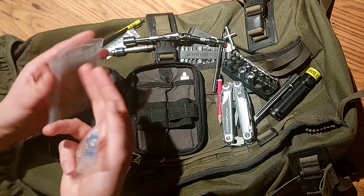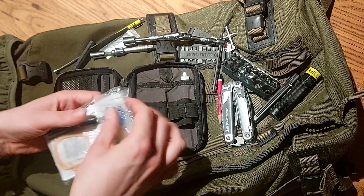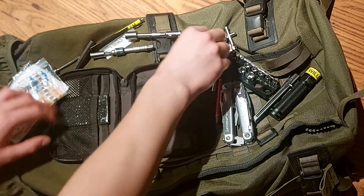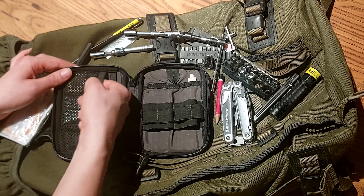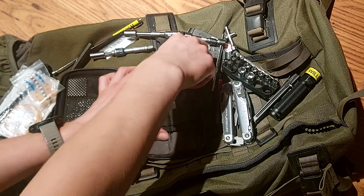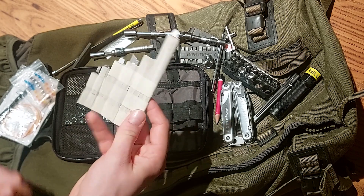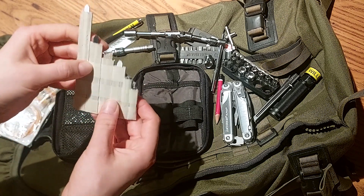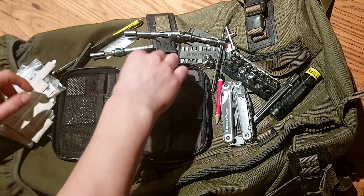Still got the plasters and bandages, alcohol wipes, lens wipes, rubber bands, and zip ties. Over here is a small box with some micro bits. At the back still got the saw blades in my improvised cardboard holder, some nails, and tweezers.